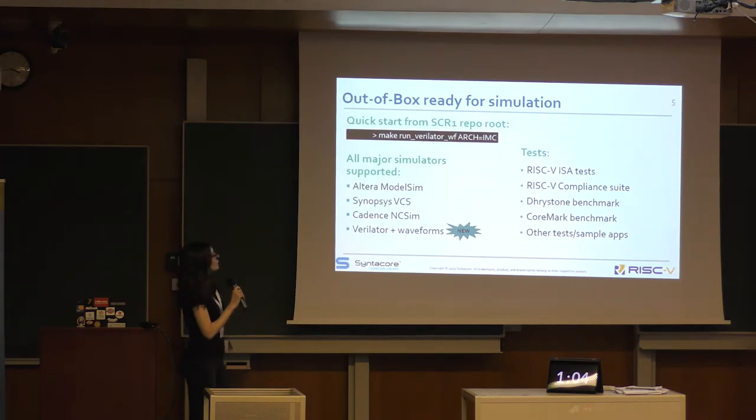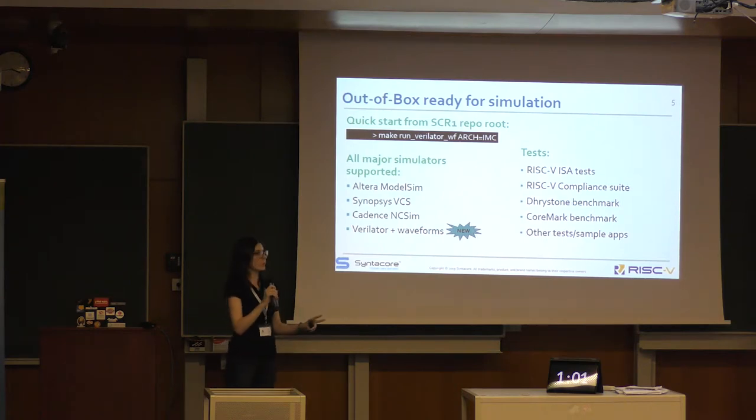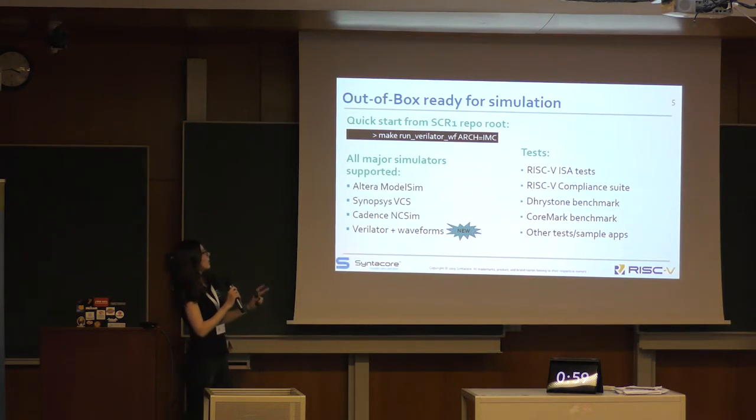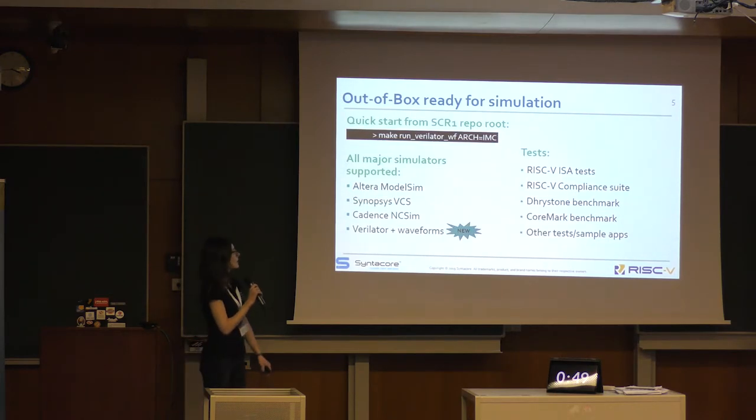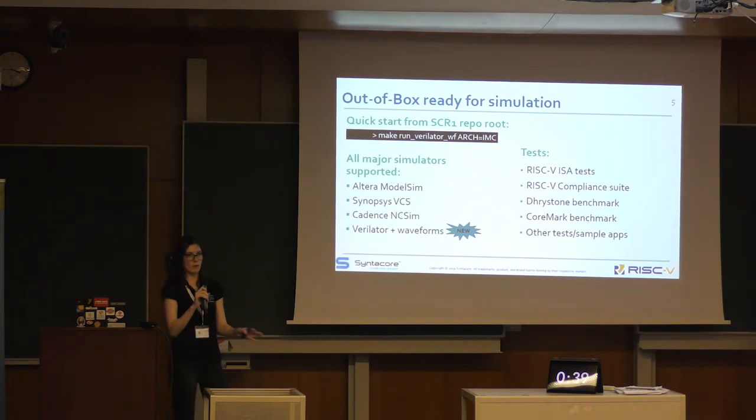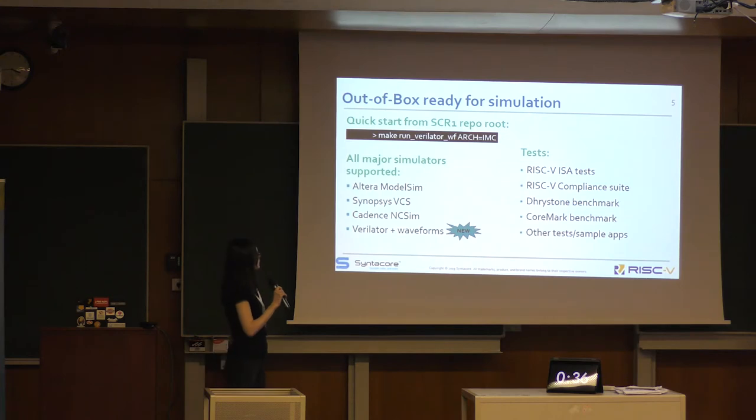We also supply scripts for several major simulators listed here. This year we also added generation of waveforms for Verilator, so it can be used especially for educational purposes or open source projects.